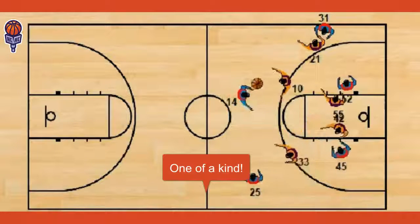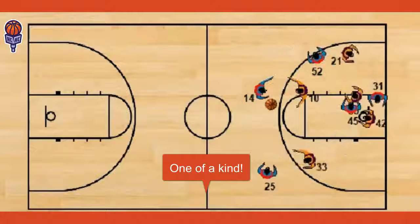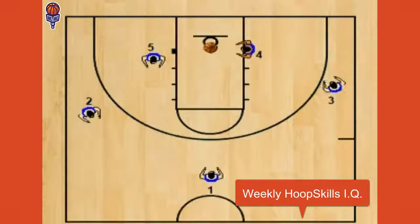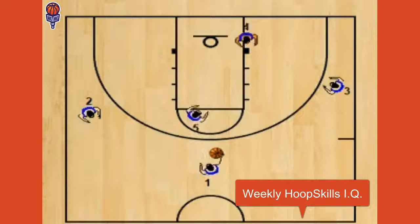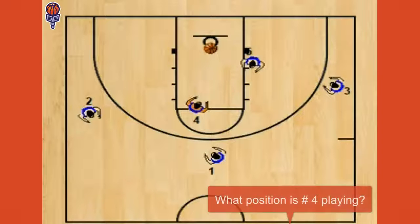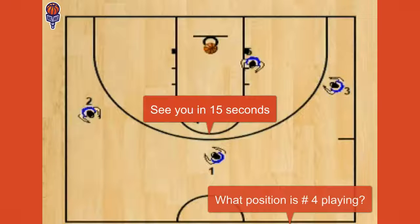Let me show you one of our learning tools. Check out this quick video question. Here's another video question to help increase your hoop skills IQ. Take a look at the video and see if you can tell me what position number four is playing. I'll see you in 15 seconds with your answer and explanation.